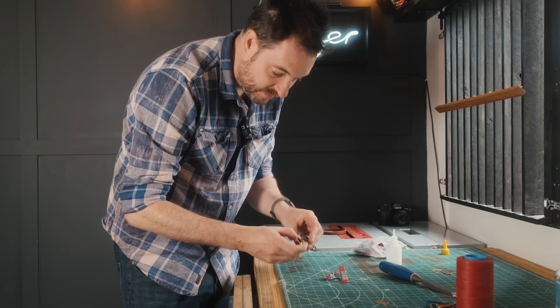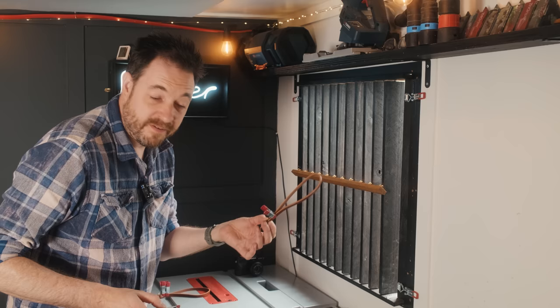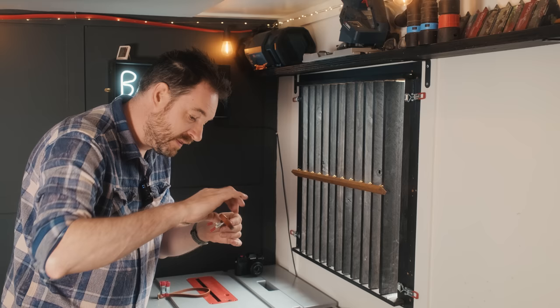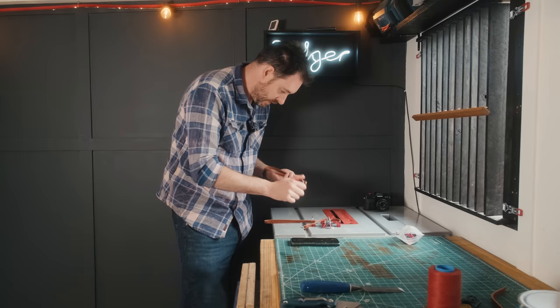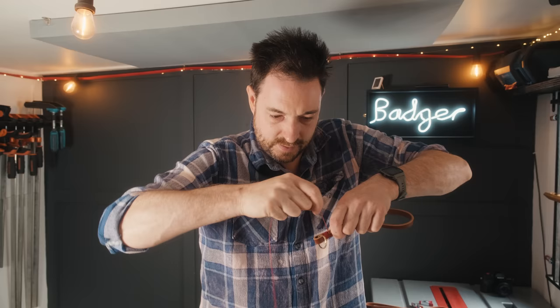I'm going to try some CA glue this time just to speed things up. With leatherworking I tend to use glue differently to how I do in woodworking — in woodworking I get some fixings in like screws or nails just to hold everything together while the glue dries, whereas with leatherworking I get the glue on to hold it together until I can get some stitching in. The glue's dry, so now exactly the same again: punch a hole and start wrapping the thread around. This time it's going around much better.